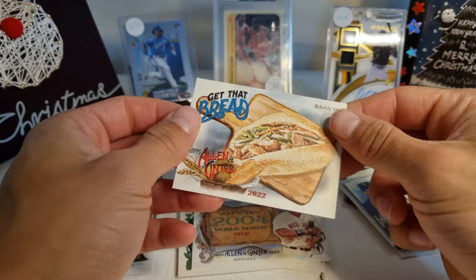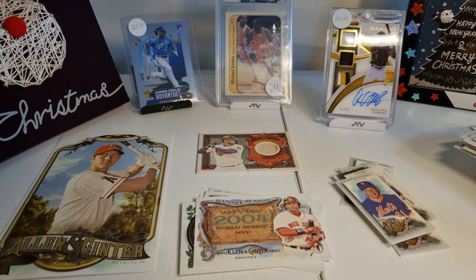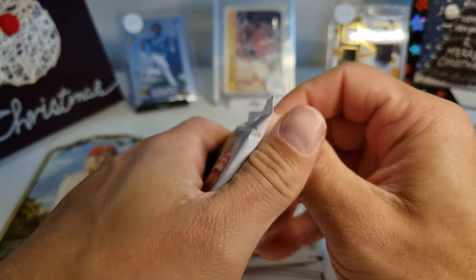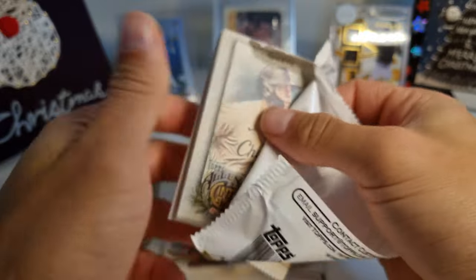And then we have a Banh Mi card! Look at that — Banh Mi! If you've ever been to a Vietnamese restaurant, or if you haven't, go there and ask for a Banh Mi — they're pretty good.